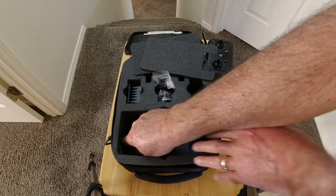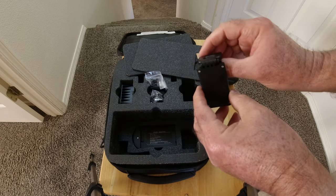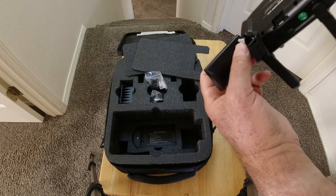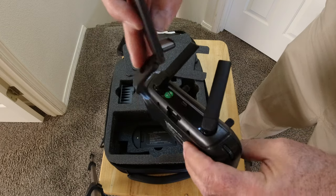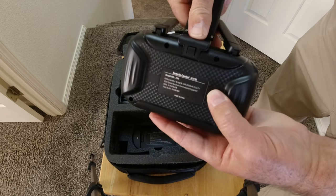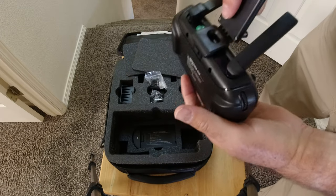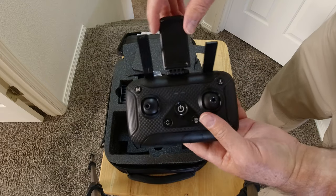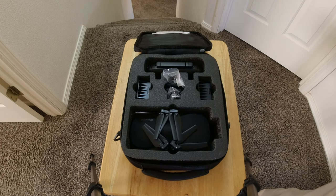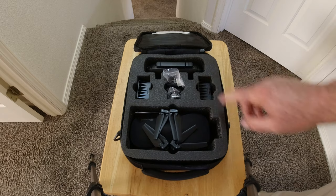Down in the bottom of the case is your cell phone mount. It stretches out and clips into the back of the controller. You'd then just put your mobile device in there. So there it is — that's everything that comes in the box with the Esheen EX4. I have the two-battery version; if you had the one-battery version, one of those slots would be empty. It's a handy little case — very lightweight, easy to carry around.